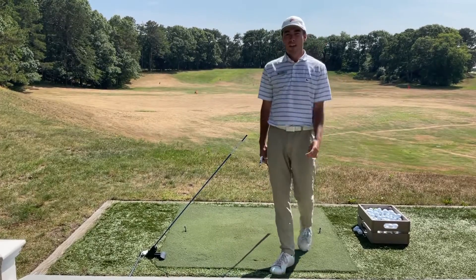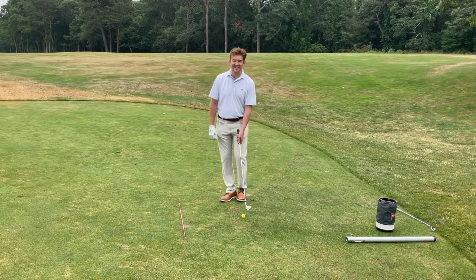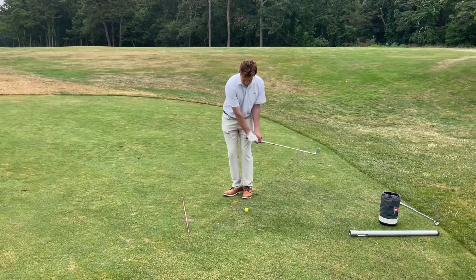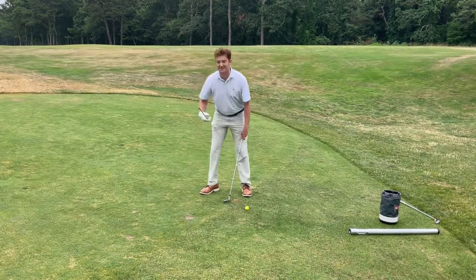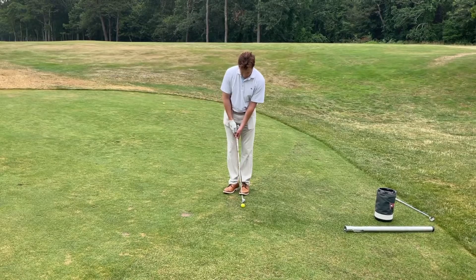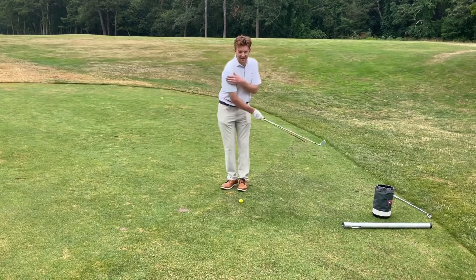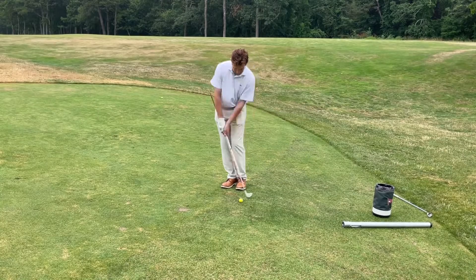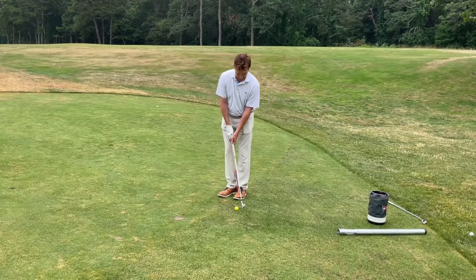Now let's send it over to Evan with some short game for you. Thanks Gabe. Here's a little drill to help you guys with your short game. A lot of people have a tendency with these short little pitch shots to flip their wrists. All you need is an alignment stick — put it down your club shaft and along your front hip. This will quiet down your hands and really focus on getting a shoulder rotation, more like a putting stroke.